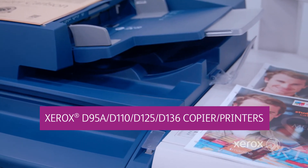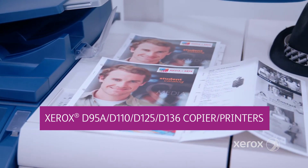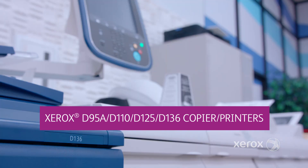The information in this video also applies to the Xerox light production D95A, D110, D125, and D136 black and white copier printers.